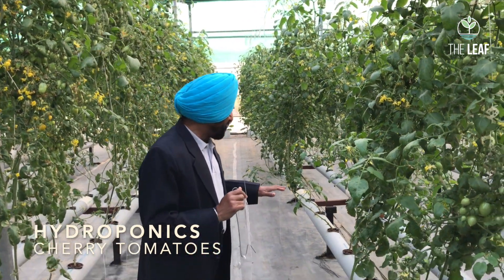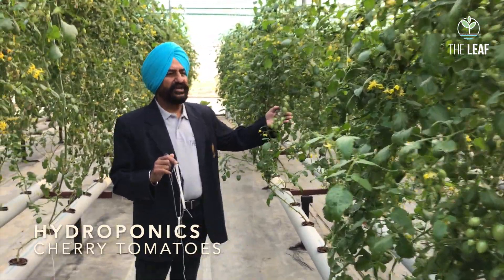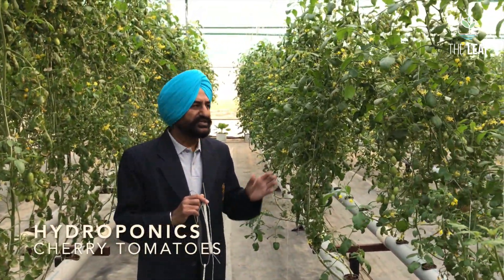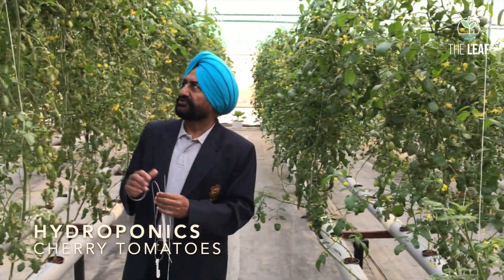There is no flower fall here. For pollination, you shake the plants well. We have also done another experiment — we kept a hive of bees inside and the bees wander around. They are not here today because of the cold weather, but during sunny noon there are a lot of bees hovering around the tomato plants.